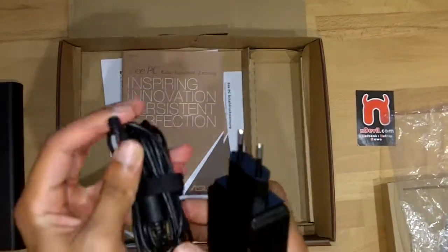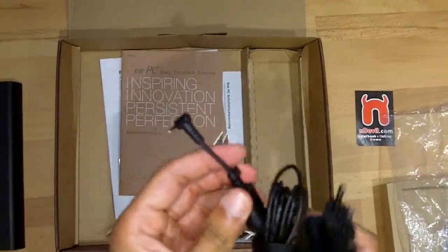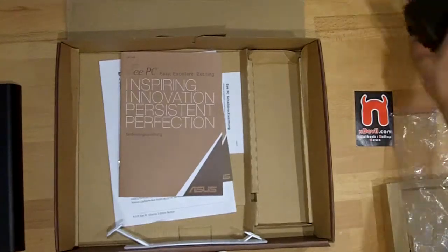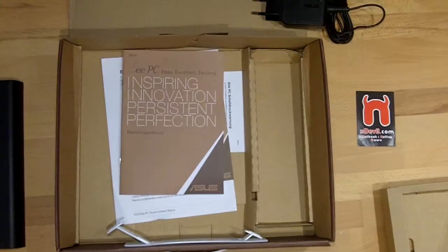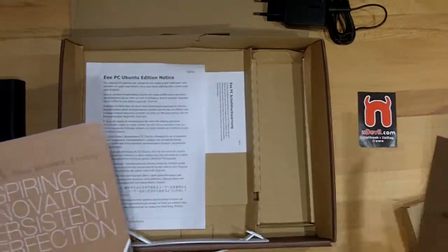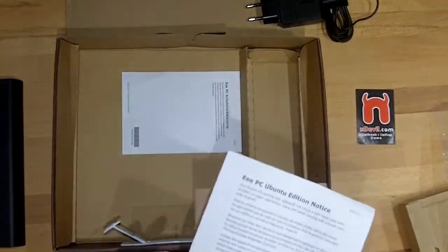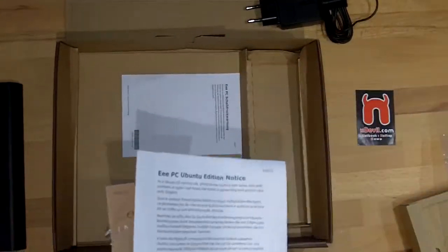So it looks like this. Then we have here some guarantee cards, Ubuntu edition notice and more stuff to read.